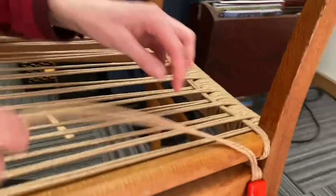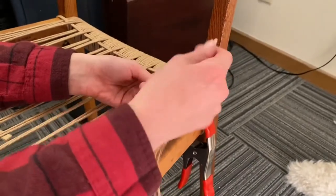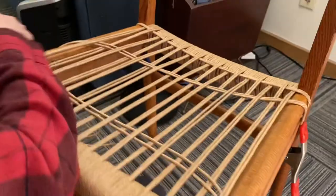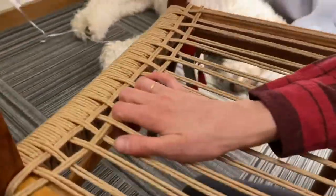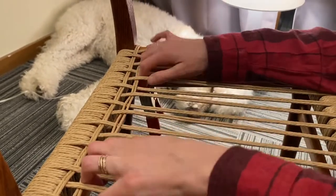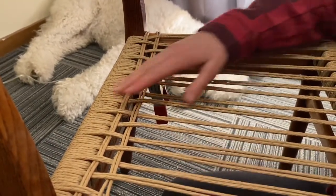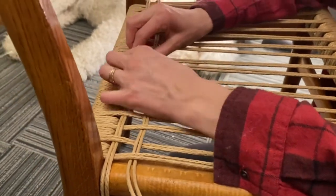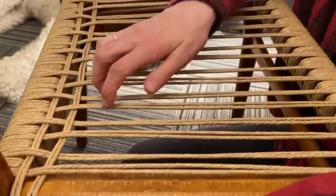Now this next one — you'll go underneath. So whenever you're starting on this right side, your lead strand will always go underneath. I pull everything out just to make it easier, and you kind of push it back really hard, but you won't be able to because there's just not enough tension in these to really make everything stay — so don't really worry about it. It'll be a little loose at the beginning, and once you start stringing more it'll tighten up. These will be really loose and you won't be able to get them close to each other until you've got four or five more rows in.